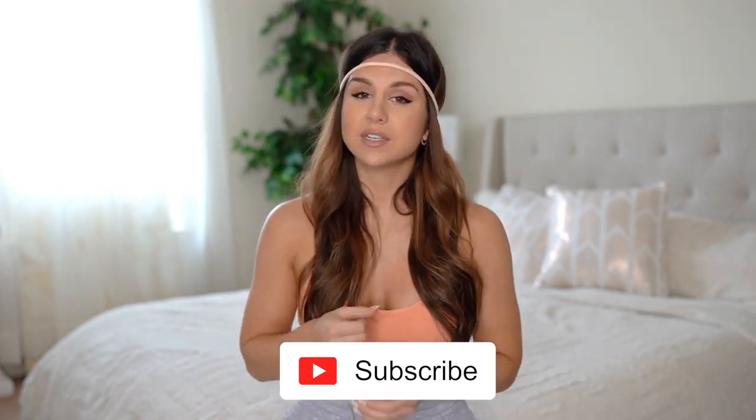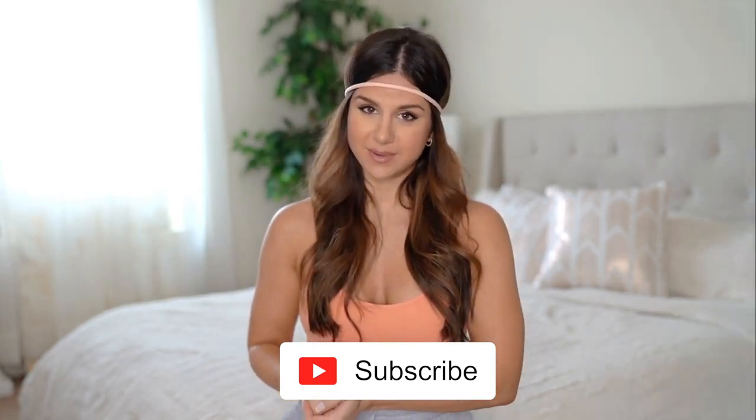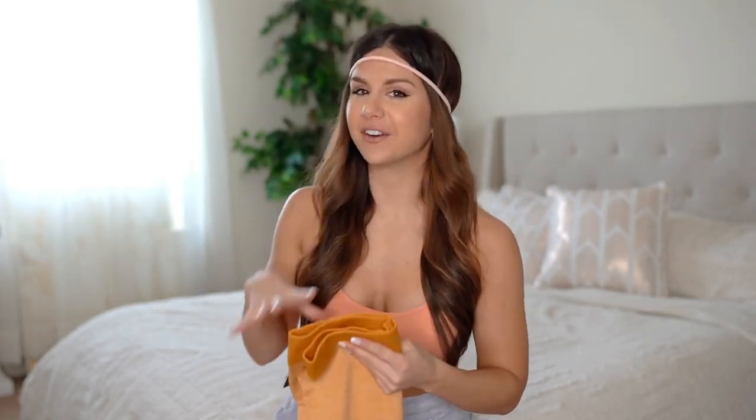They'll all be linked down below in case you want to take a closer look. But first, if you are not already, definitely hit that subscribe button because I do make new videos every single week on all things fitness. You don't want to miss it baby. Alright guys, first and foremost, let's start with probably my favorite out of all these, aesthetic-wise.